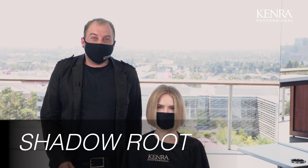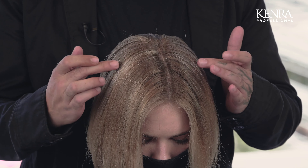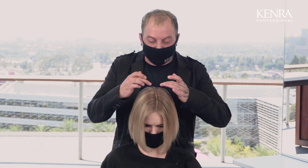My next step is going to be creating a shadow root. As you can see with my client, I took the highlights all the way up to the scalp. So now I want to create that shadow root using Studio Stylus Express just to give that grown-in, lived-in look.